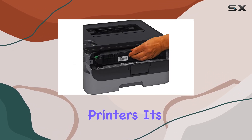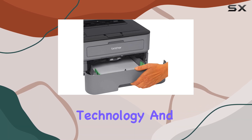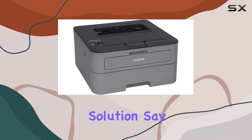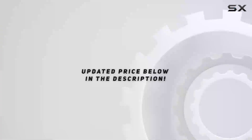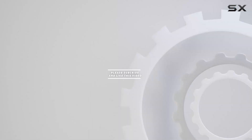Overall, the Brother HL-L2315DW is a top contender in the realm of compact laser printers. Its combination of wireless connectivity, laser printing technology, and ease of use make it a standout choice for anyone in need of a reliable printing solution. Say hello to hassle-free printing with the Brother HL-L2315DW. Check out the video description for the updated price, and thank you for watching.